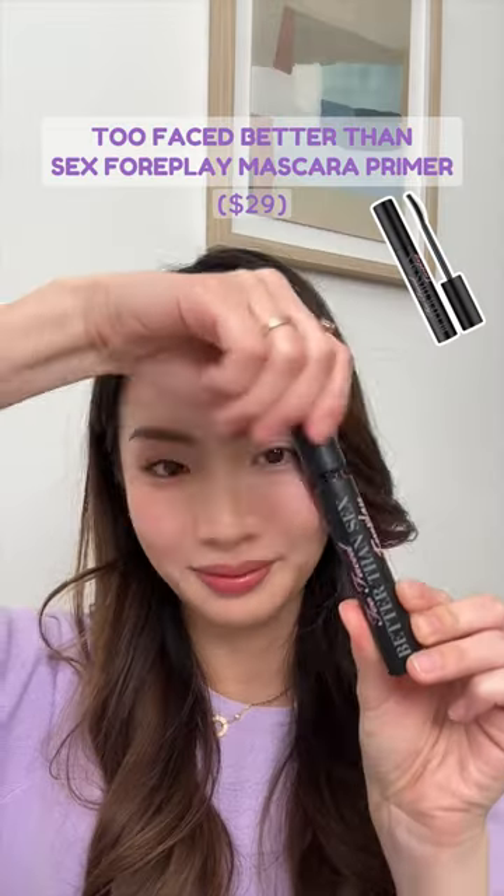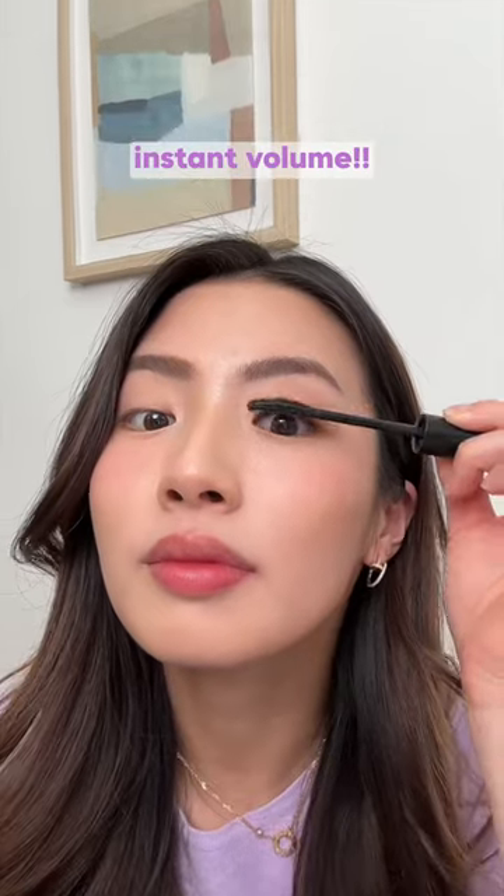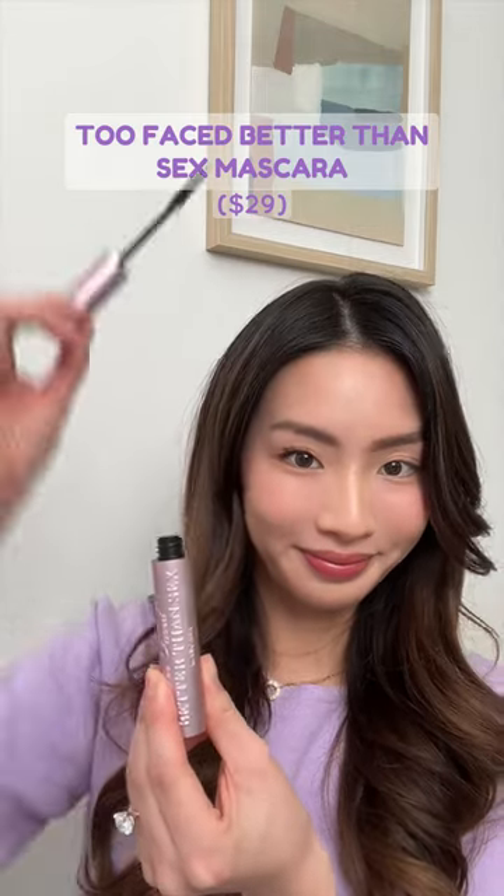Now we're using the Too Faced Better Than Sex Foreplay mascara primer — this stuff is magical. It adds lash volume and increases lash fullness and length. We're going to pair that with the Better Than Sex mascara that I've been using since seventh grade.